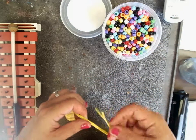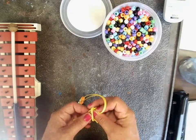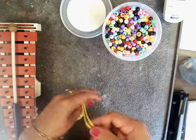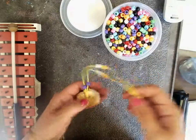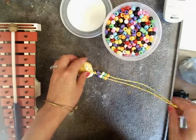Your teacher will loop the ends and pull the tails through tight for you so you can wear it around your neck. Be careful with your medallions — clay can break.